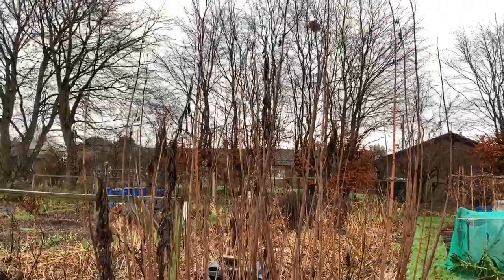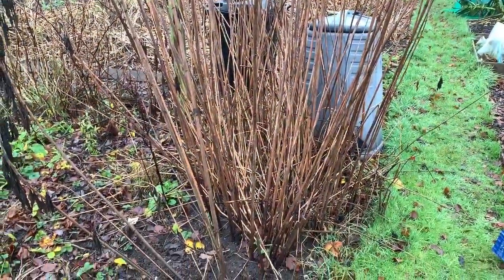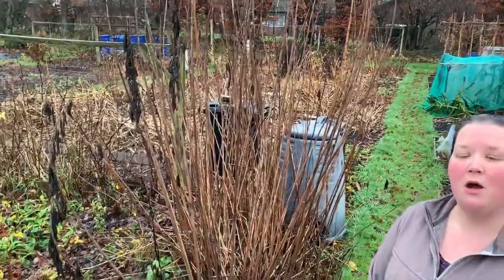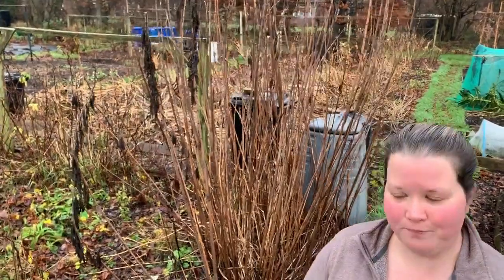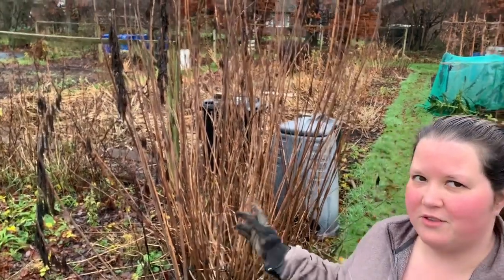The plan with this one is we're going to clear the plot using a no-dig method. It's a little bit different to what I said on the original video. I'm going to do a series of videos on how we managed to clear the plot, but in order to do that and to cover a mulch, we need to get some of these plants out. So the first one is this Jerusalem artichoke.